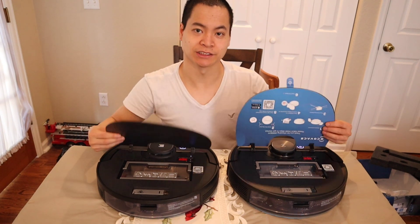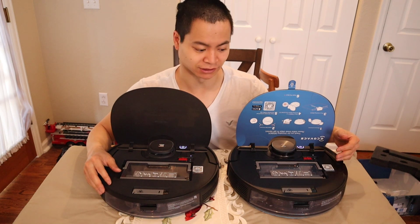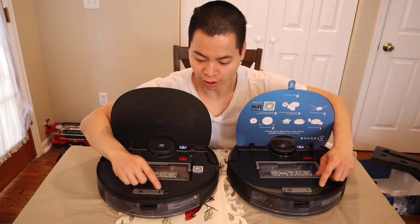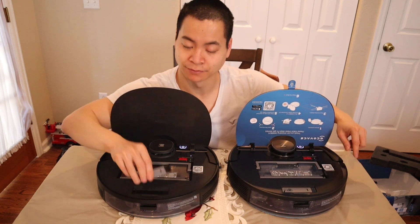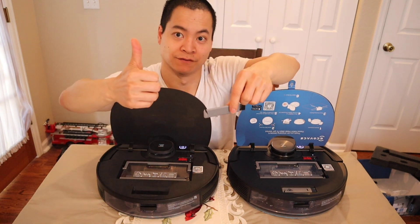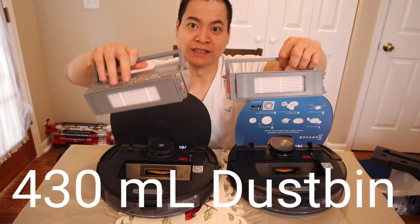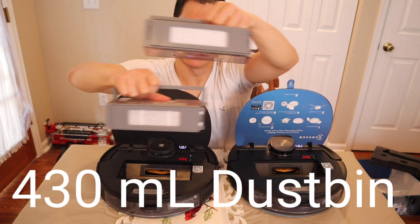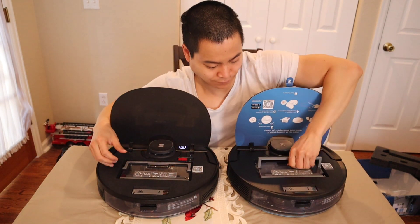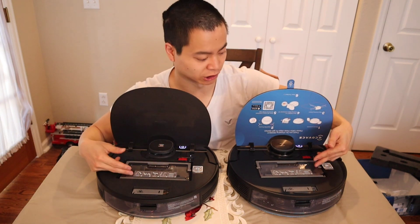Let's have a quick look underneath the flip lids — this is the T8, the 950. You'll notice the design is the exact same. You've got your cleaning brush with the cutter head right here — great for removing pet hair — and also the little bristle brush, which stores neatly in the robot. Here's the dustbin — I believe these are 480 milliliters, and they're also swappable. The filters are interchangeable as well.